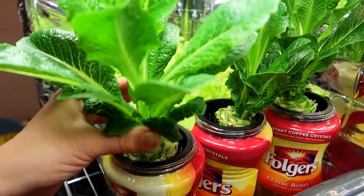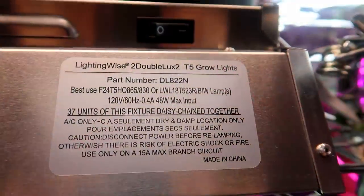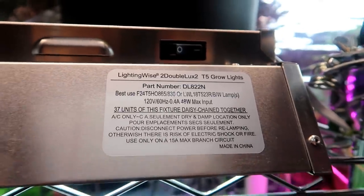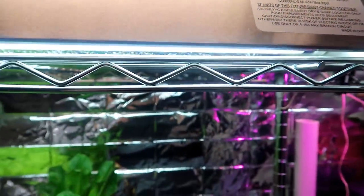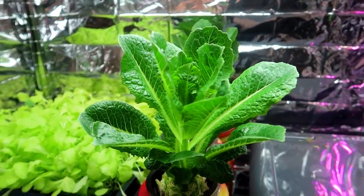Here we are at day 18 and the leaves keep growing and of course so does the root system. I have the lettuce under T5 fluorescent light bulbs — these are 6500 Kelvin — but I have also grown these on a windowsill with just sunlight and they grew there just fine, although not as quickly.